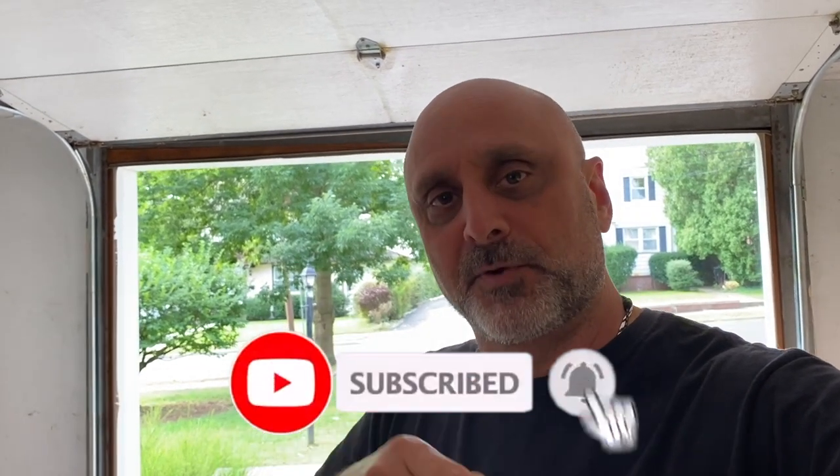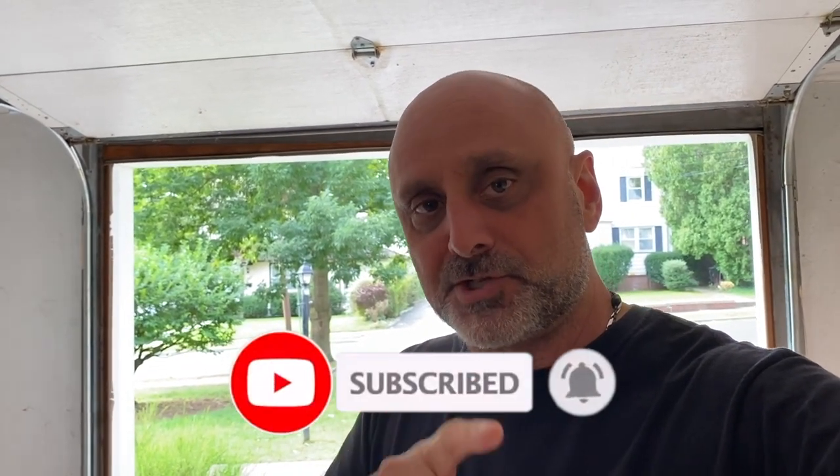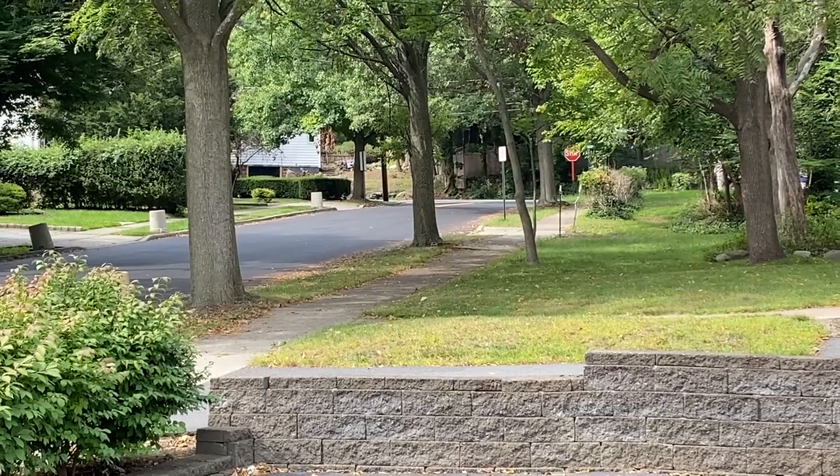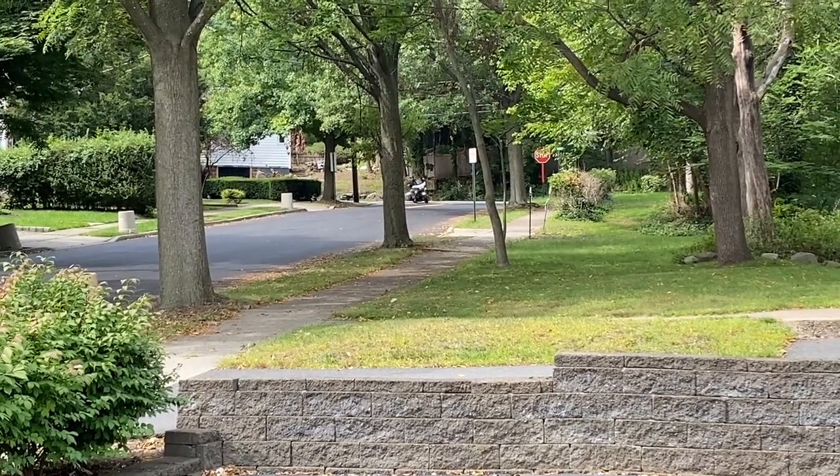Definitely check out this video, but before we even get into the process, I'd like to ask you to go ahead and hit that subscribe button and make sure you hit that bell for notifications. Additionally, if you enjoy this video, I appreciate if you give it a thumbs up. So let's get into the build — literally, there he comes.